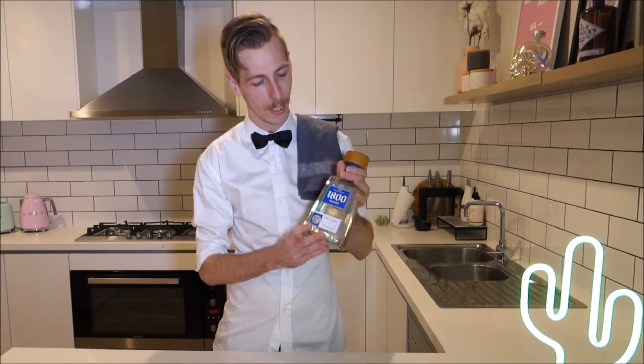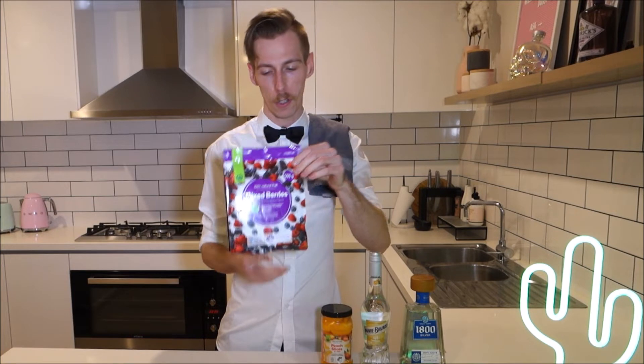For today's drinks tip, I'm going to show you how to make a fruity and succulent margarita — and we all love margaritas. Here are the ingredients you're going to need: some high quality tequila, some triple sec, some tinned peaches, frozen mixed berries, and also some fresh citrus — I've got lemons and limes here.